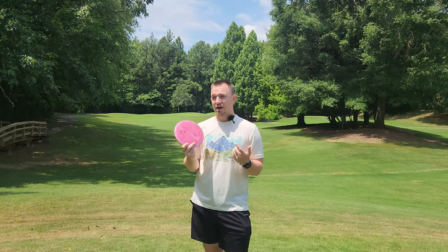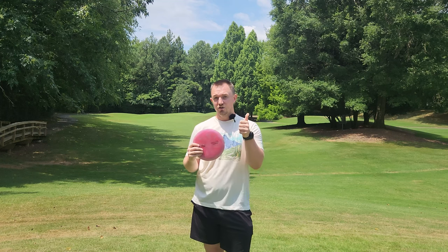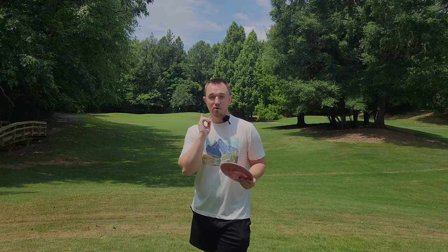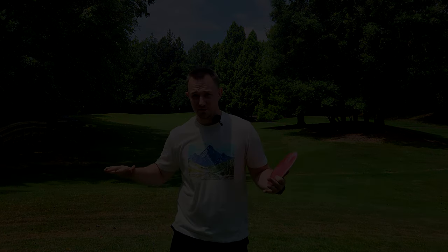Big fan of this new titanium line. Looks good, feels good, plays good. Not really sure what else you could want out of a nice new plastic blend. So good job, Discraft - you have two thumbs up from me. Go get yours over at PowerGripUSA, use my discount code, you'll save money. All orders over $70 shipped for free. I'll see you guys in the next video. Take care.